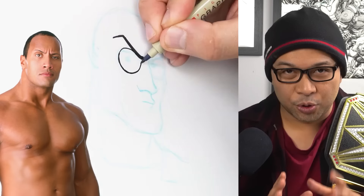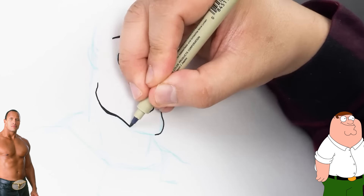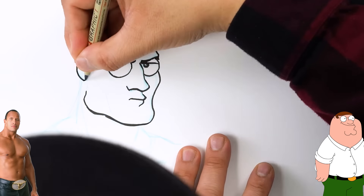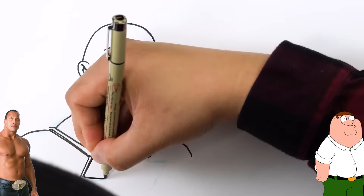Let's start with The Rock in Family Guy. I actually think The Rock was on Family Guy before, when he had hair. So that was fun. What did you guys think?